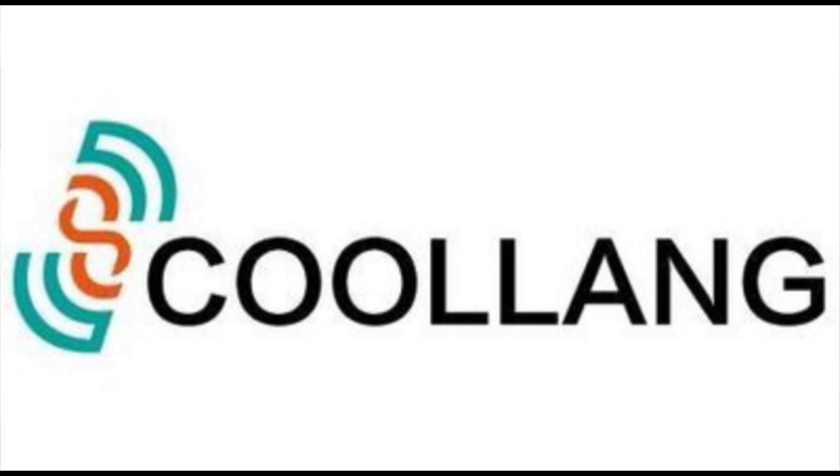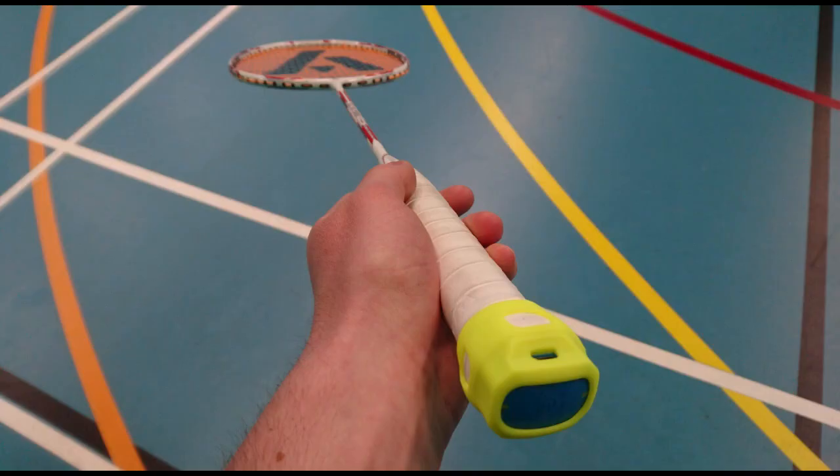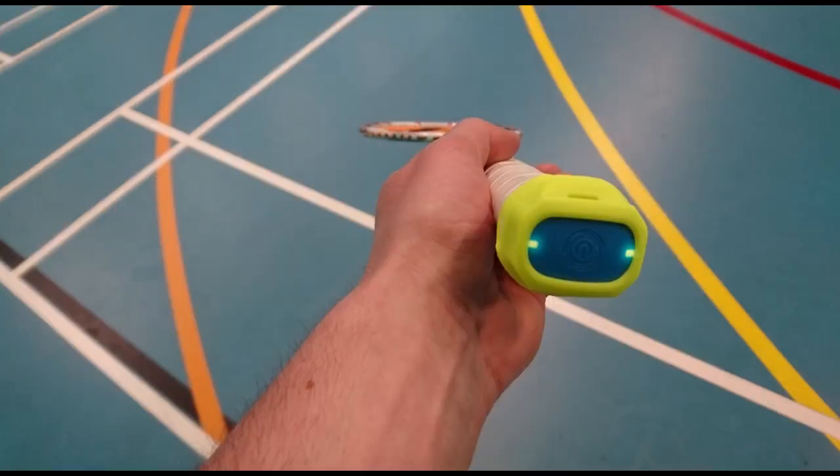Coolang is a product that is a badminton sensor. There are a few of them around, but this one I got sent by the company, which I was very pleased about and very overwhelmed when I got it, because I absolutely love this product.